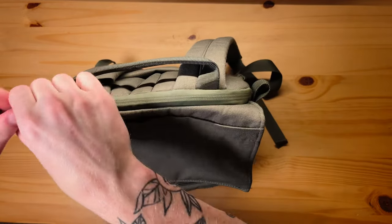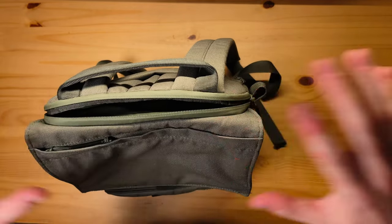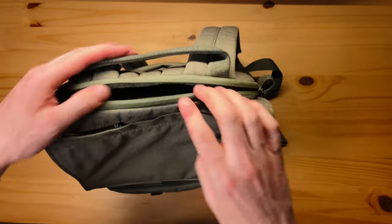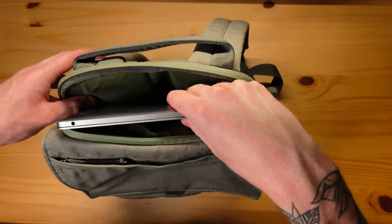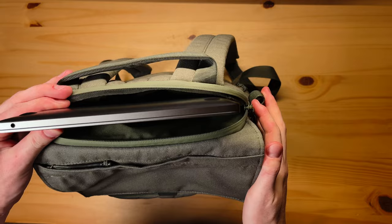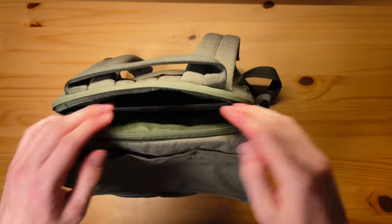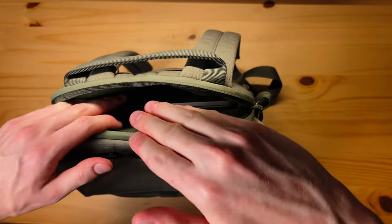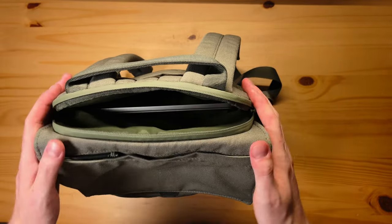Last but not least, the top compartment is for a laptop. It has a rain-sealed zipper to avoid any moisture coming through, and it fits up to a 16-inch MacBook. That said, I think that'd be a pretty tight fit — this is a 13-inch MacBook Pro and it definitely has enough room in the height department, but as far as width, a 16-inch might be a little tight.